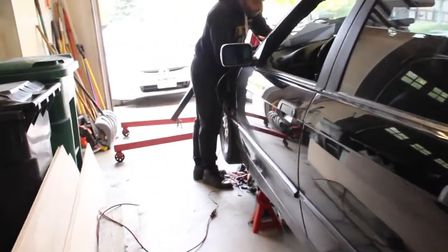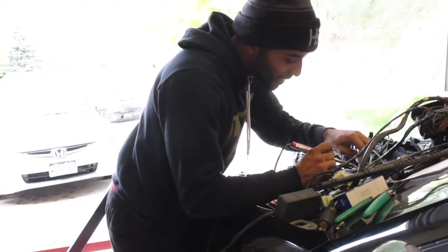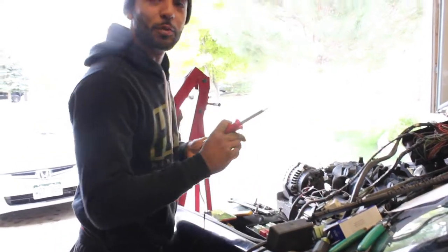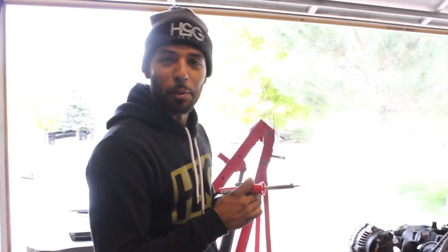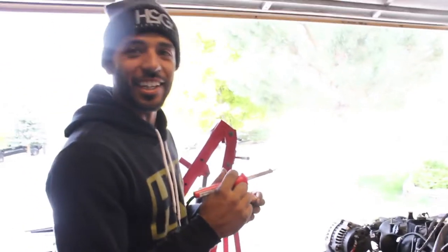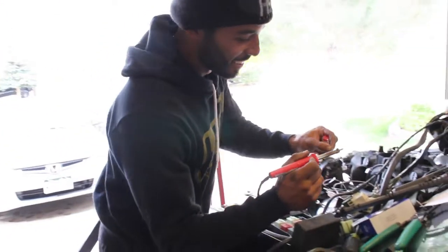Partner asks if I'm almost done. I tell her I'm just soldering my wiring harness. She says she's got me ready for the wedding day and threatens to show friends this video and blackmail me. It's her cousin's wedding, and then a friend's wedding after — two weddings to go to today.